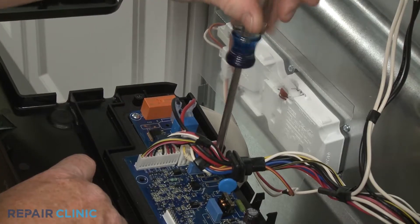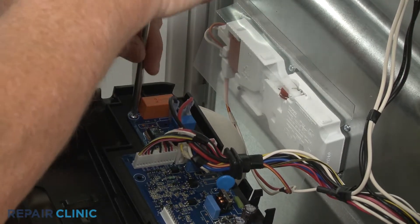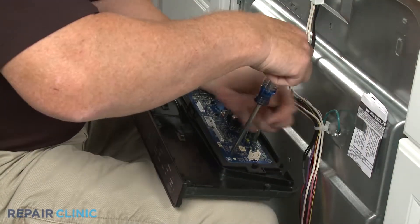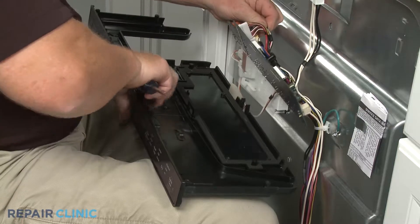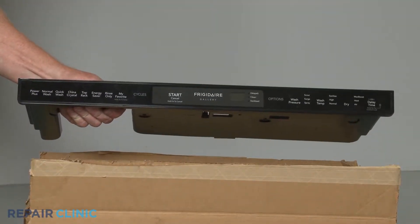Unthread the mounting screws to release the control board. Unthread the panel for installation.